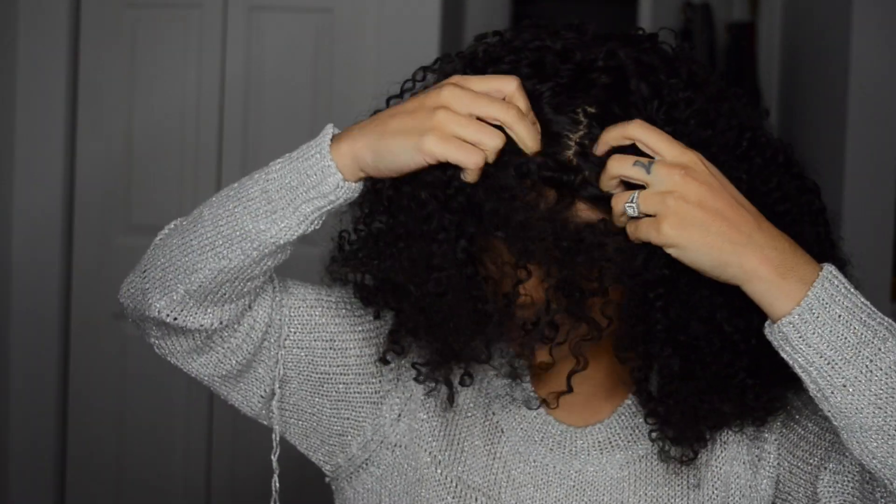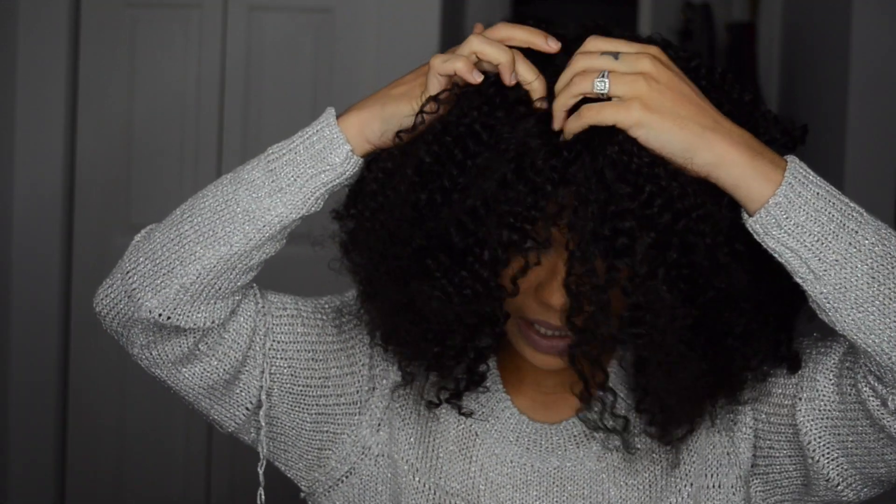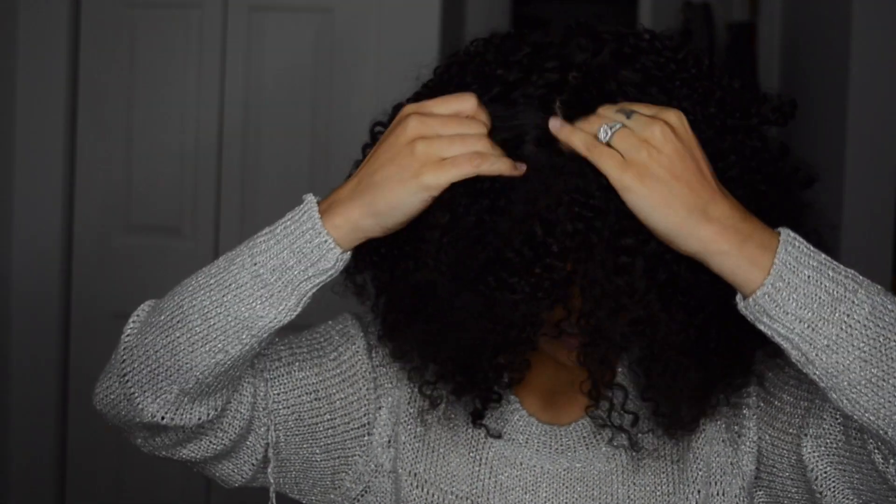As you guys can see, there's the silk top, so you can part this wherever you would like. Let me just play around with it a little bit.